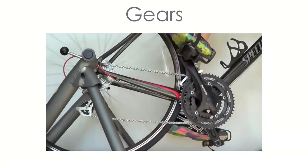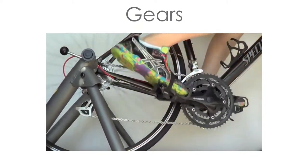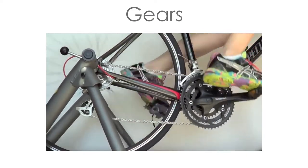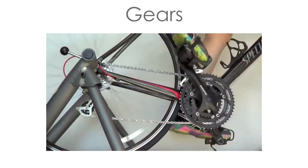Gears are often considered a simple machine as well. Gears are notched wheels that fit together so that when one gear turns it also turns the other. They can fit directly together or can work with each other using a chain or belt, like on a bicycle.